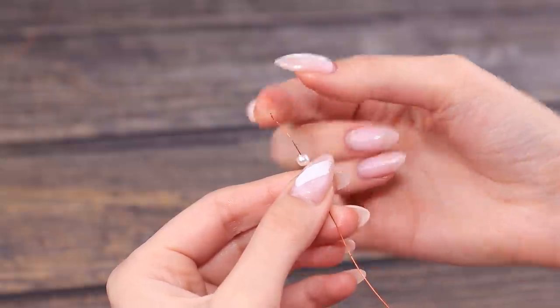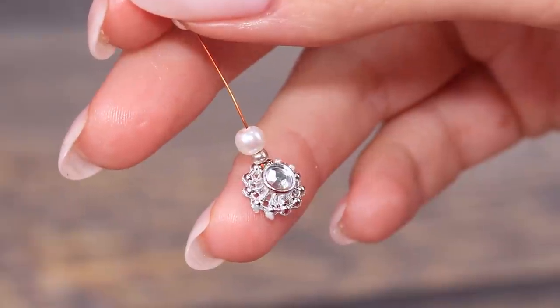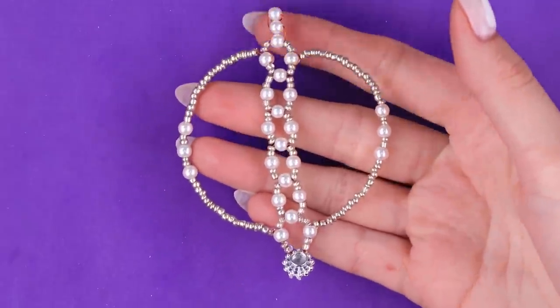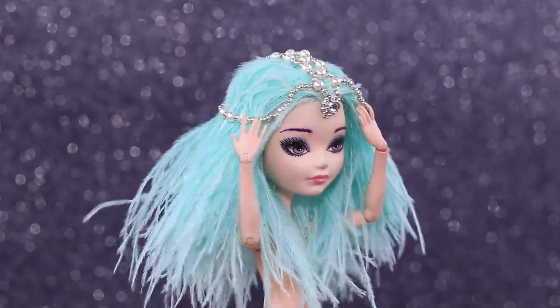Thread different sizes of beads onto a piece of thin wire. We'll need three pieces of wire. Put the accessory onto the hair and bend it so it looks nice.